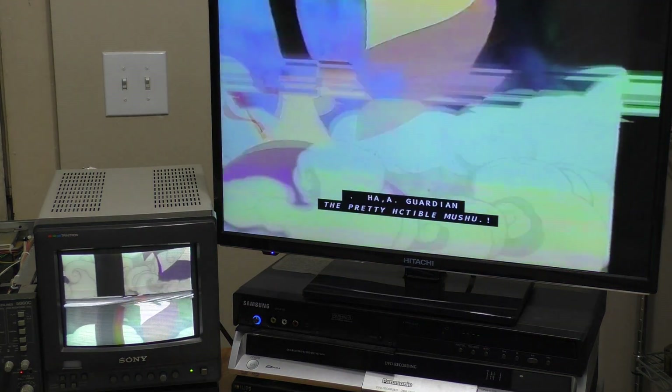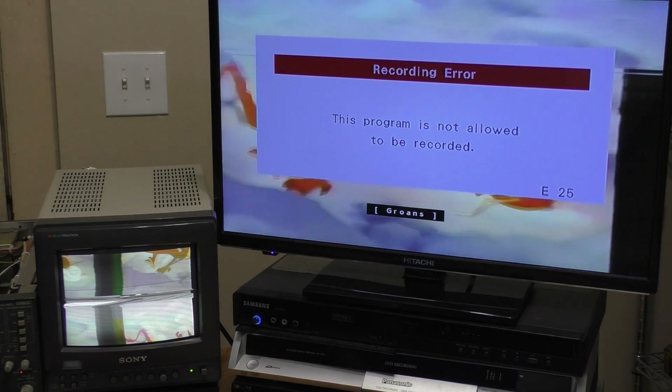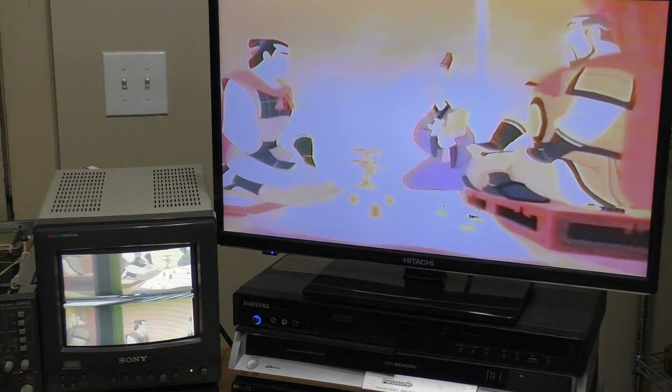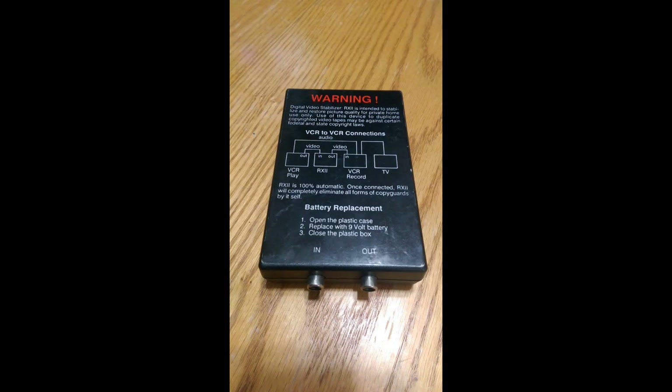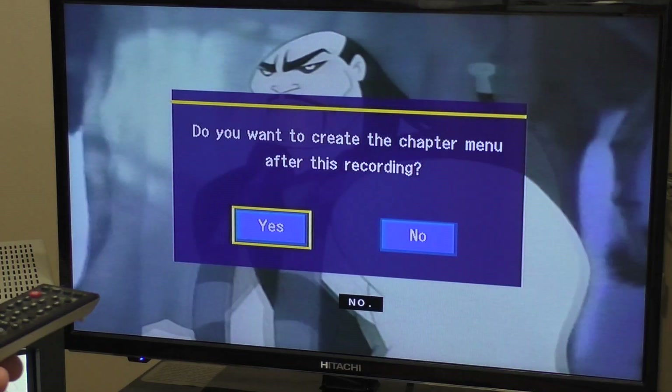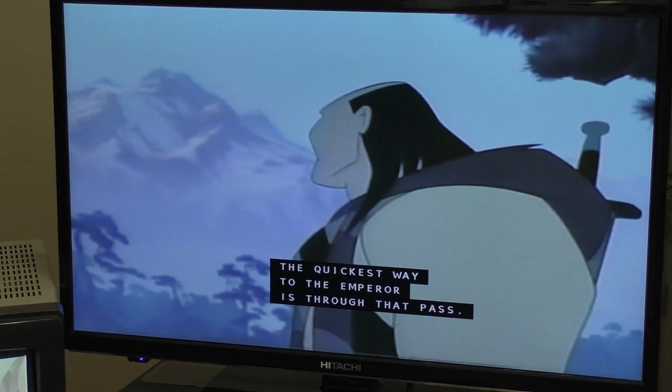The Philips started to record but then cut off with a warning message, and the signal had issues. With the Polaroid, the Macrovision signal that was not filtered was clearly affecting the auto gain control, causing major problems with the signal. Since both the VC1 and the VC3 had issues, I decided to revisit my RX2 unit. Switching to the RX2 instantly improved the video signal on the Polaroid, as the Macrovision blocks were removed. The signal looked good and it recorded. I was also able to record using the Samsung, the Panasonic, and the Philips. In conclusion, the video filter that has worked the best with Macrovision over my two review videos has been the RX2.